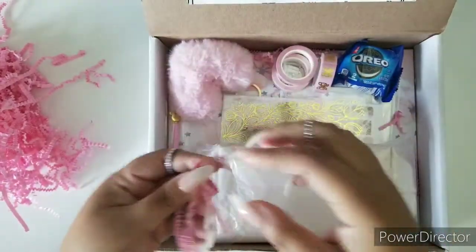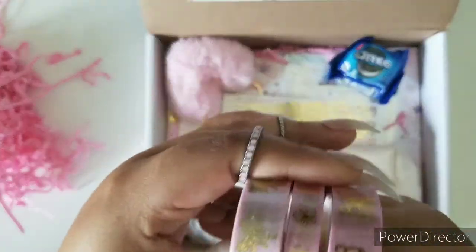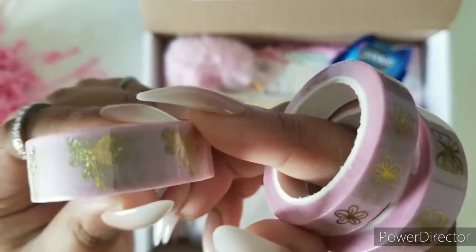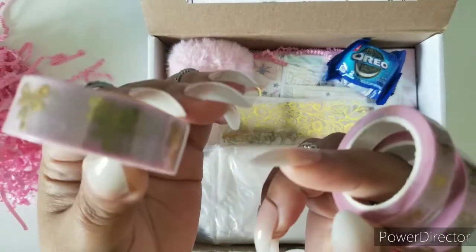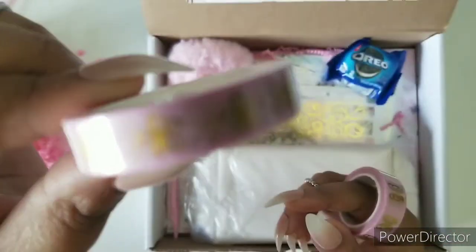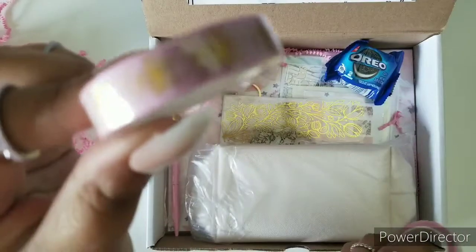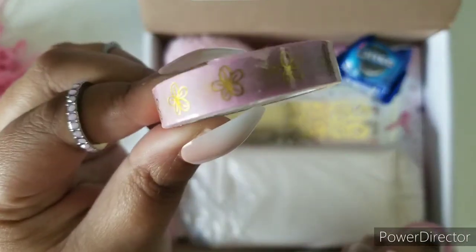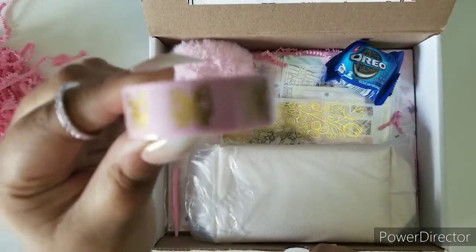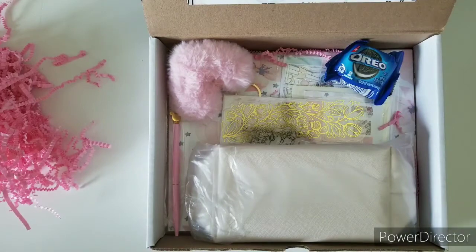I already see so many cute things! Now the big one for this box is definitely the washi. Everybody knows that this month the box was a little delayed — not by a lot, but just a little — because of the washi, and it really does look gorgeous. It's like little butterflies and then our signature bow, and the theme is also gold.